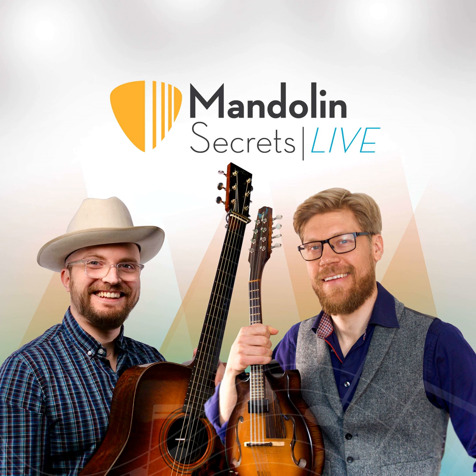In this episode, we are discussing: do you know how to learn a song by ear? We've got a few tips for you and also from other community members. Here we go.